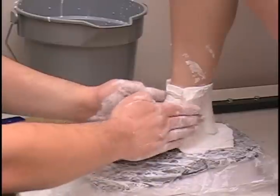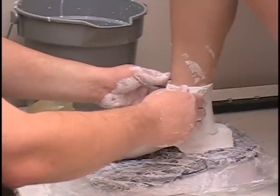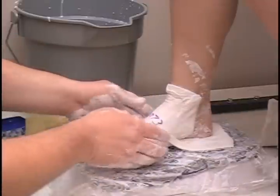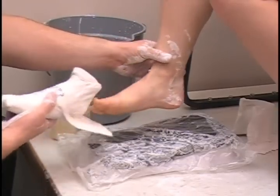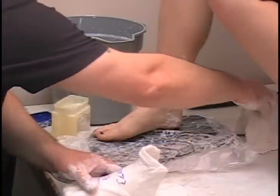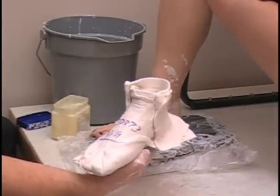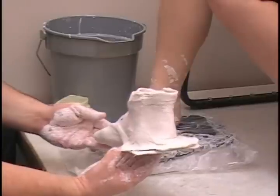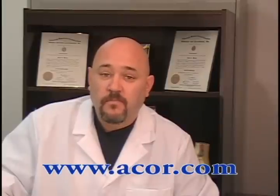Once set, quickly pull the cast off — let it set just a couple more seconds — then pull the cast off and set it to the back. Have the patient pick up her foot and wiggle her toes while you push slightly, twisting the cast. It will come right off. There is the inside portion of the cast. Put the back piece back on, and there is our complete cast, ready for shipment. For more information on what you have seen here today, or to watch another ACOR educational tutorial, visit us at www.acor.com. Thanks for watching and good day.